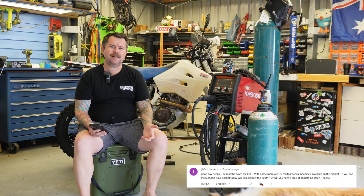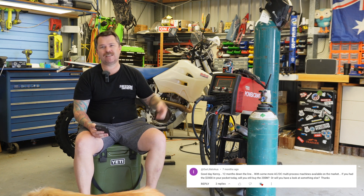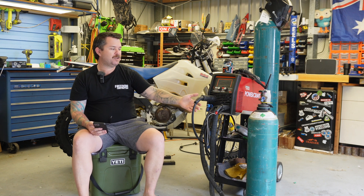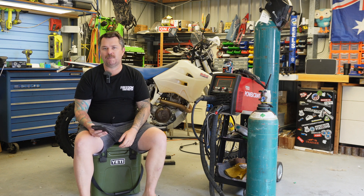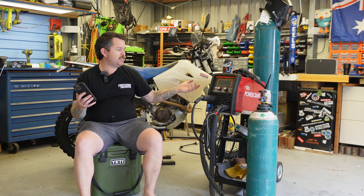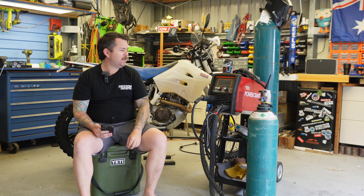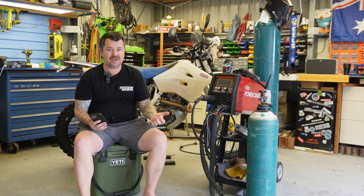12 — actually 18 — months later, would I buy it again? Yeah, absolutely. I've been really happy with the machine. I haven't even tested all of its features yet — I haven't done stick welding, for example. I've done DC TIG, AC TIG, used the pulse function, and used MIG. I'd like to try alloy MIG but a dedicated machine might be a better option. 100%, zero issues with it. There are a couple of things that could be improved, but I'll cover that in a later question.